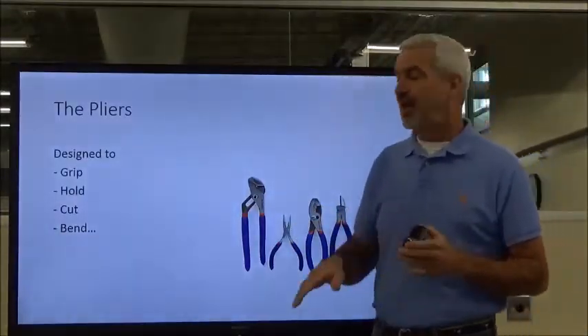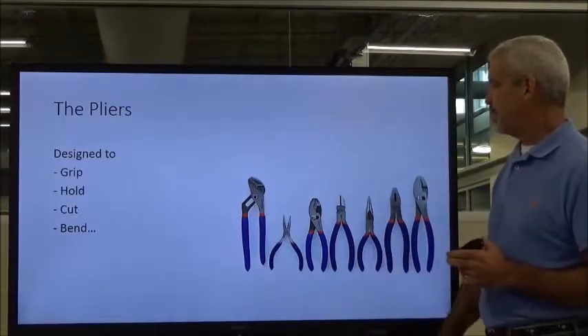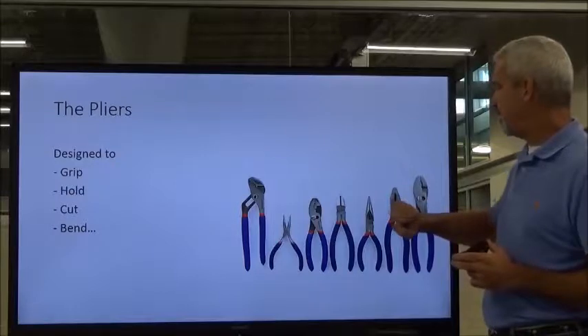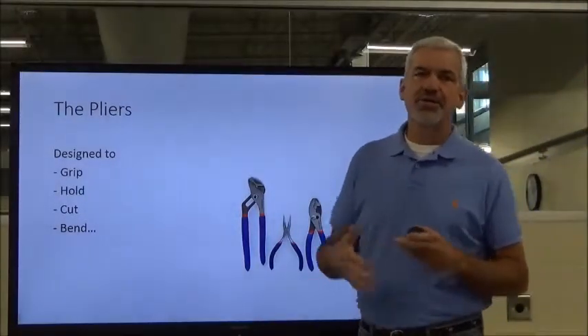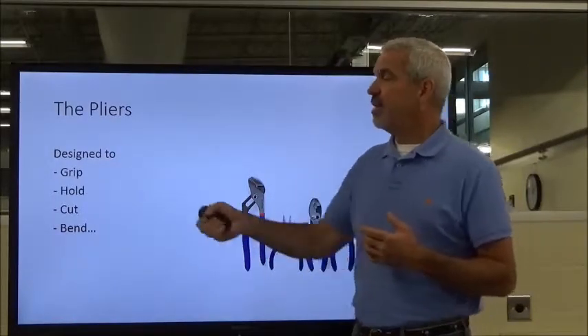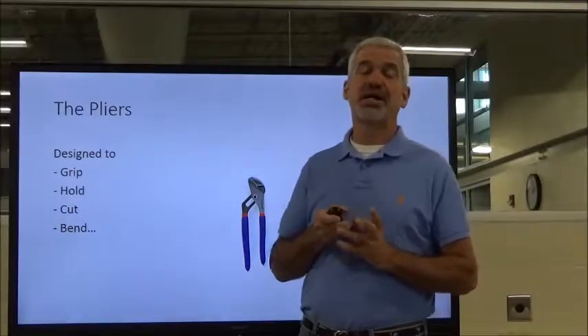First thing we're talking about is pliers. You can see I've got quite a family of pliers right here — channel locks or slip joints, needle nose, diagonal cutters, lining pliers, a little bit of everything. Pliers are designed for a couple of different things depending on their type: they're designed to grip, to hold, cut, and possibly bend.